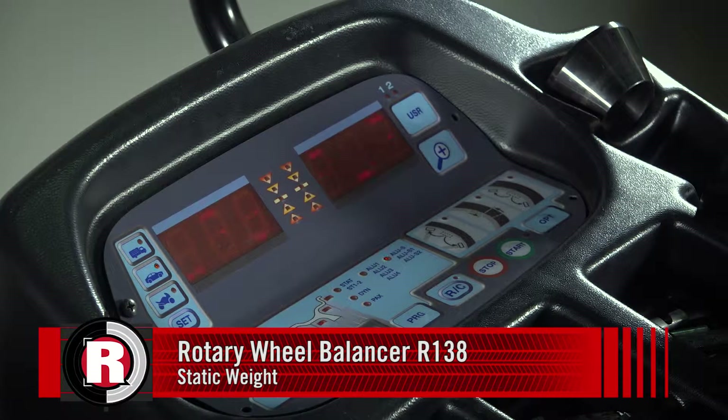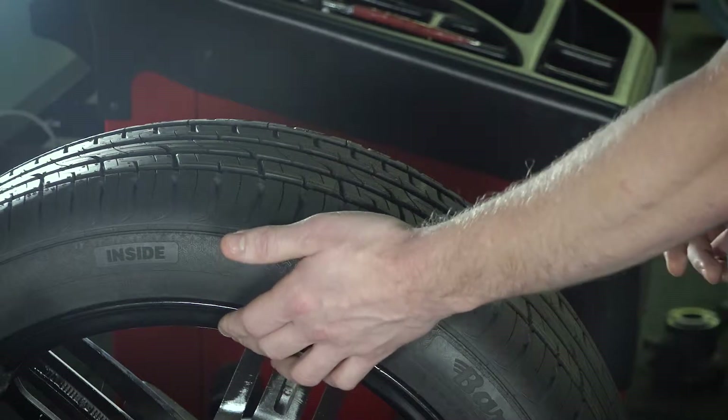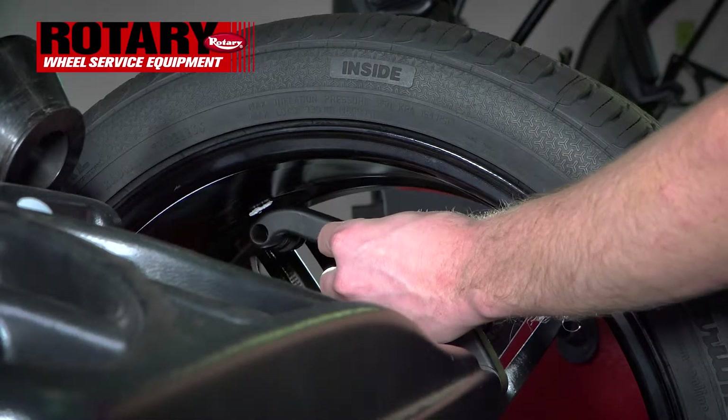Today we're going to go over how to do a static weight. All that's going to do is one weight — either applied to the inside if we're going to do a clip-on, or in the middle where you're going to put the stick-on. In this instance, we're going to do a stick-on, so let's pull the gauge out and apply it to the middle where we will be placing the weight.